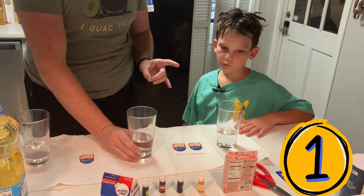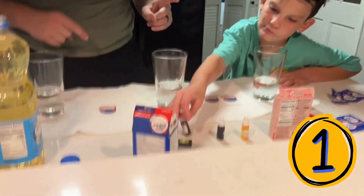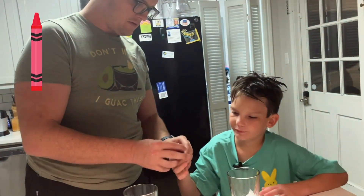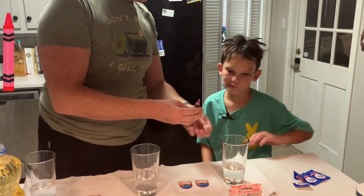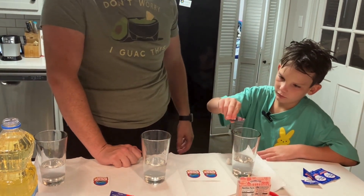So the first step, Isaac, to make these lamps is we've got to pick what color we're going to dye our water. So what's the first one we're going to dye? Red. We're going to do red? All right, so here's what we do. We're going to open this up and drop a bunch of drops in there. Just free throw it. Just squeeze it hard.